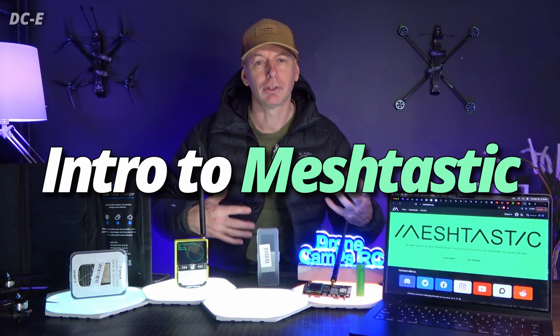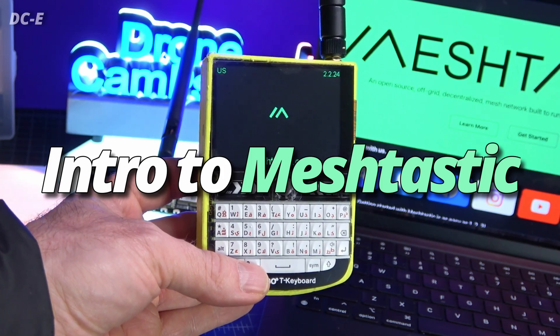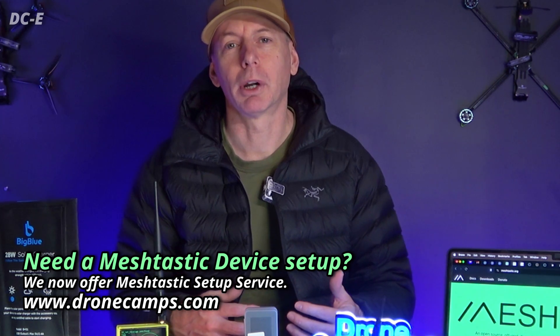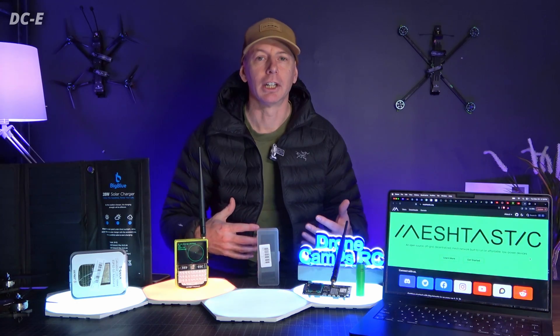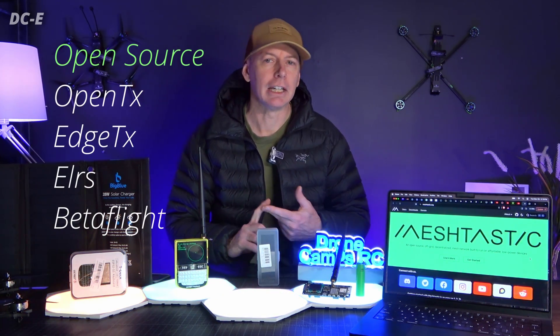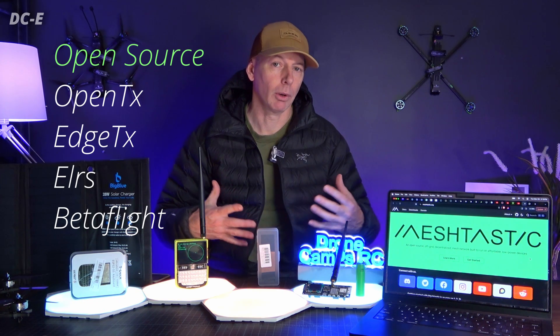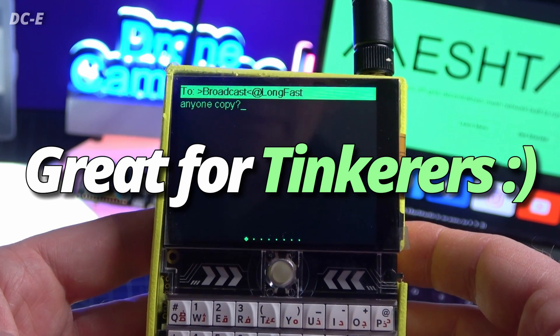This video is going to be an introduction to Meshtastic, one of the first videos on Meshtastic on our channel. If you are into FPV drones and Betaflight, open source firmware projects like OpenTX, EdgeTX, and ELRS communication systems for FPV drone radios, you're probably going to love this because most of you guys are tinkerers.